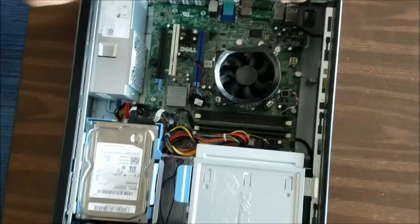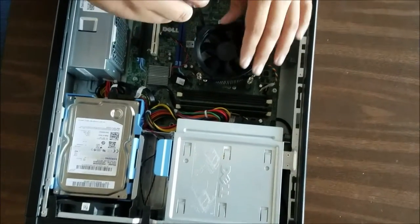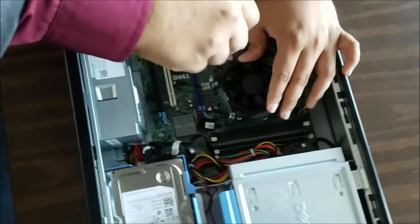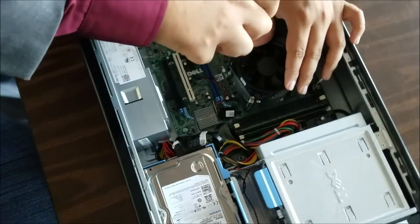And now I am going to screw in the heat sink. All you do is press it down lightly, screw in the sides, and make sure not to do it too hard, or else you will damage the motherboard.